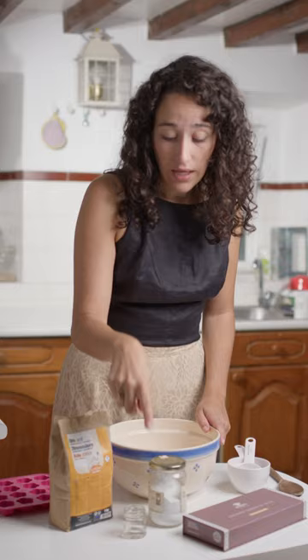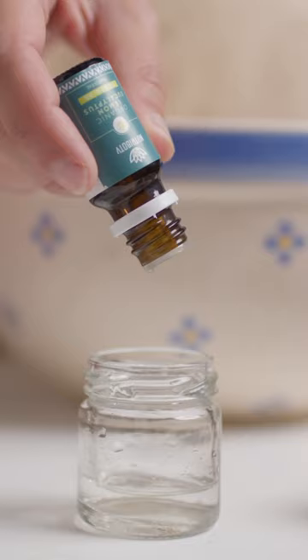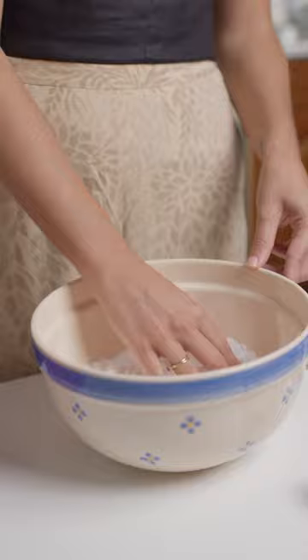We start with one cup of baking soda. Next is one fourth cup of citric acid. Gonna mix it a little bit. Now we're gonna mix in one teaspoon of water with 30 drops of essential oils. Add the water very carefully because it will create a fizzy effect, so you have to do it very slowly. Mix with your hands until it reaches this consistency.